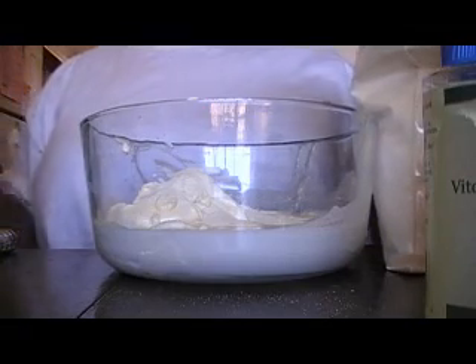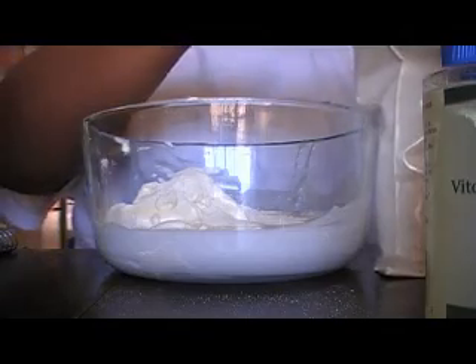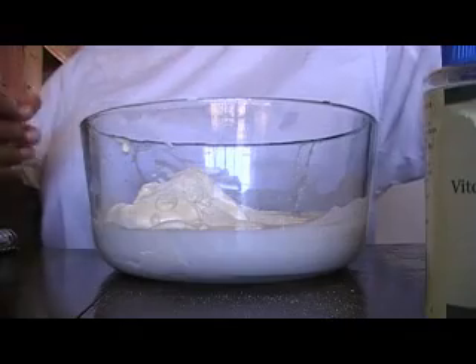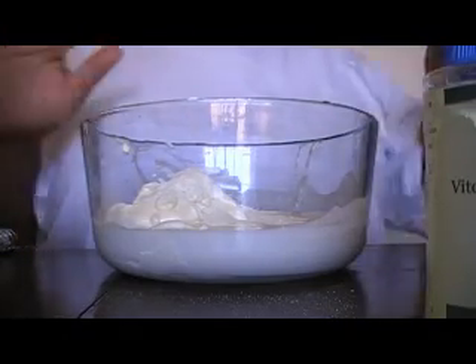Let me close this back up. I keep this underneath the cabinet where my microwave is, so it sits on a cabinet shelf. I keep that with my essential oils and other oils that are sensitive to light under there, so they don't get any light at all.